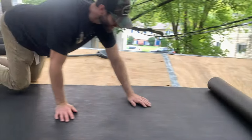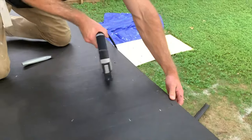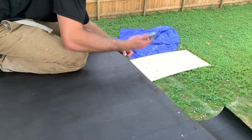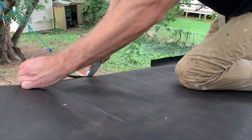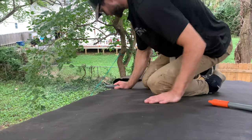Continue to install row after row of tar paper, maintaining the minimum four inch overlap up the entire shed. Don't be afraid to have an overhang over the rake sides and also the ridge — you can go back later and trim it flush to the fascia boards using a utility knife. That is so much easier than trying to pre-measure and pre-cut your tar paper to length.